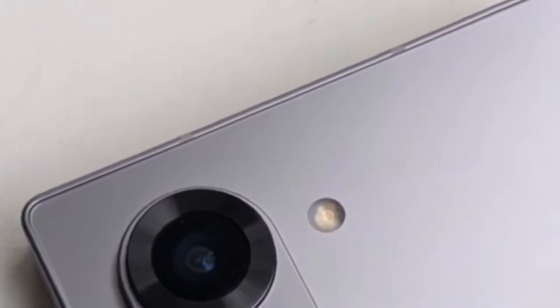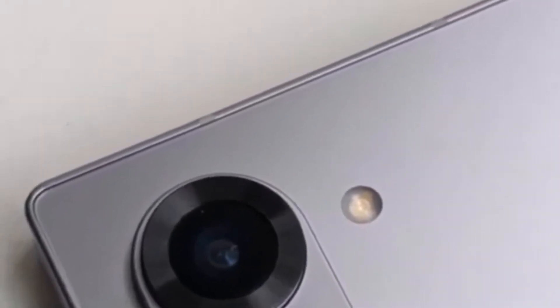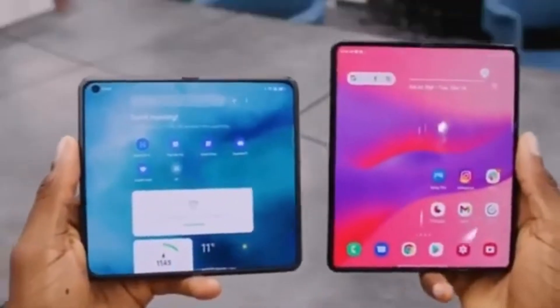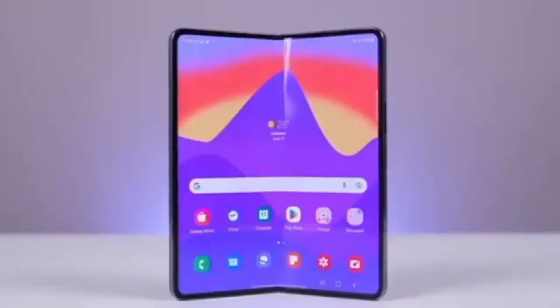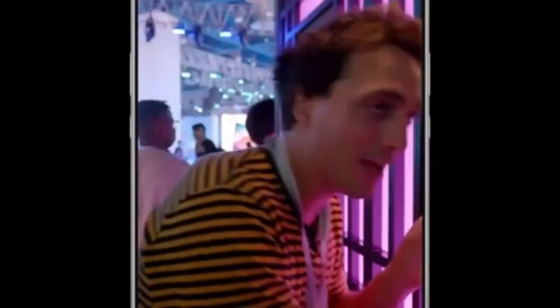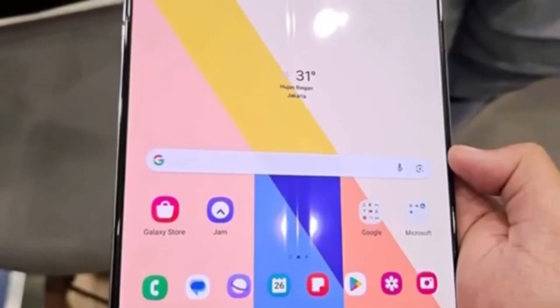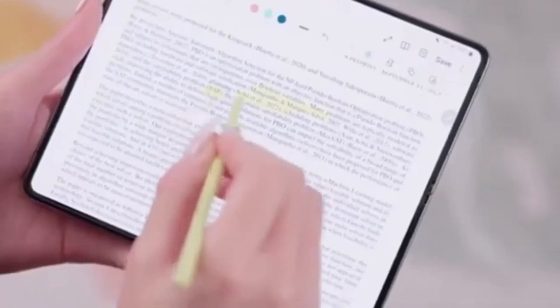A leaked photo of the device looks a bit cheap and out of place for a flagship smartphone expected to cost over $1,500. The device in the picture also appears to be wider than current Galaxy Z Fold models, suggesting Samsung is increasing the display size. However, the screens won't be significantly bigger — Samsung is reportedly saving the major display size upgrade for the Galaxy Z Fold 6 Ultra and Galaxy Z Fold 6 Slim models, rumored to launch alongside the standard Z Fold 6 this year.